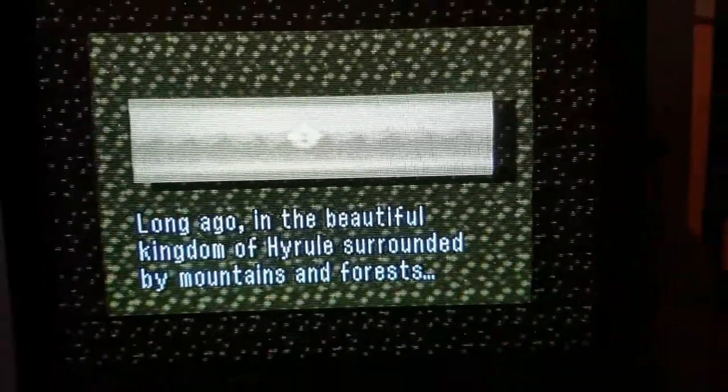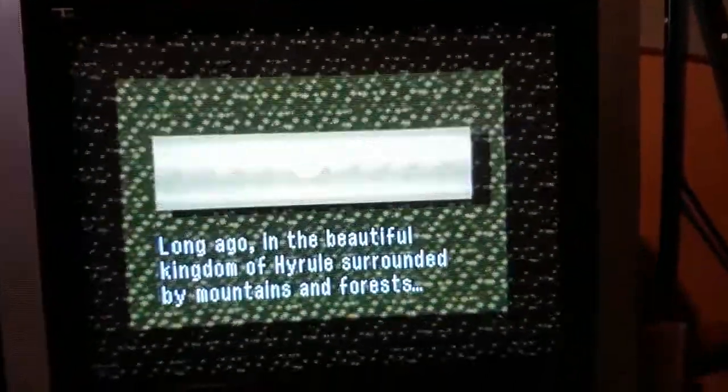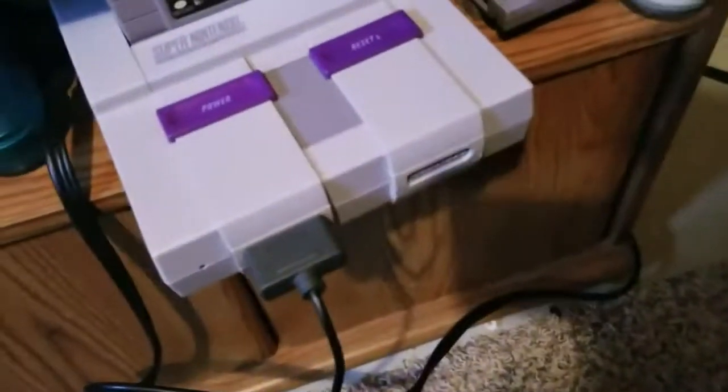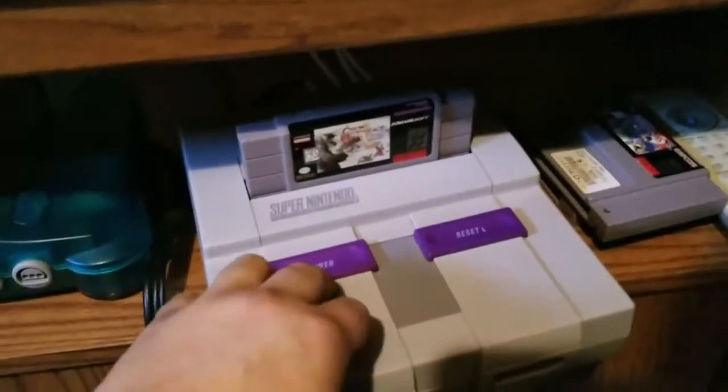Well, as you can see the picture is everything — it's sharp, running very smooth. Let's try another game. Alright, let's have a go at Chrono Trigger.